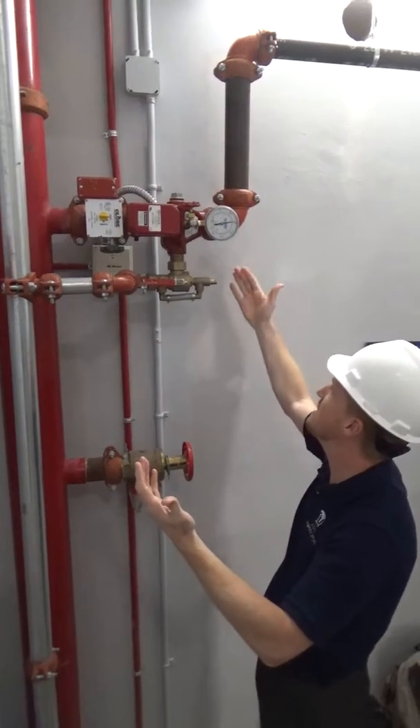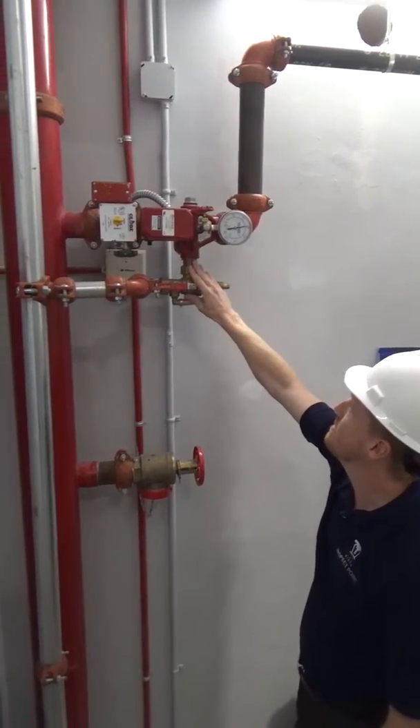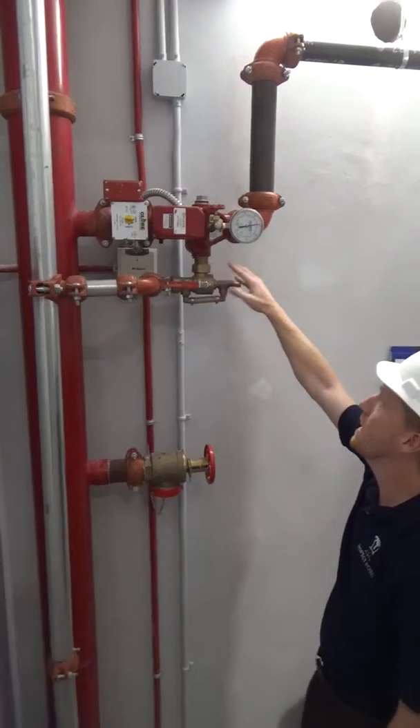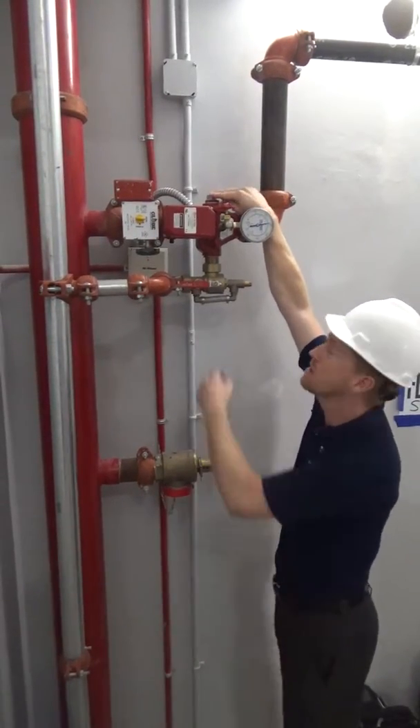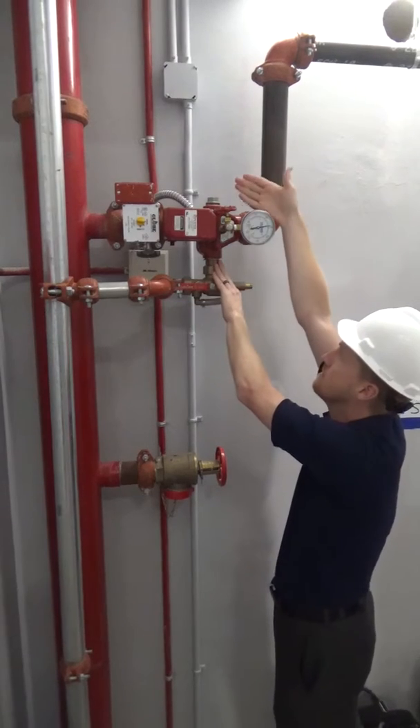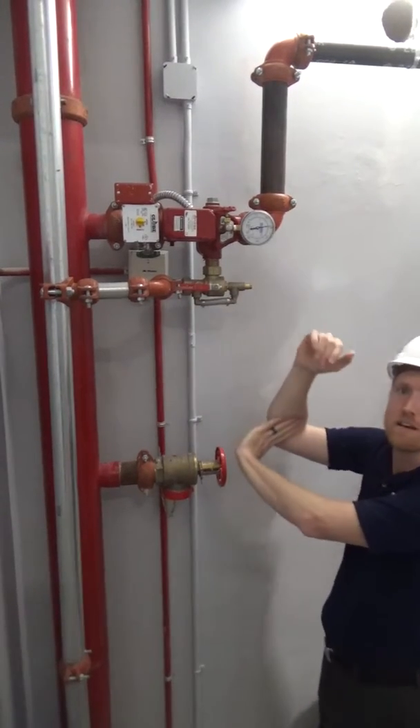A couple other things: it's set up as a right-handed test and drain right now. If you wanted to move it to the left-hand side, you just remove the plug, move the plug down to this side, and then you'd have your test and drain on the left side.